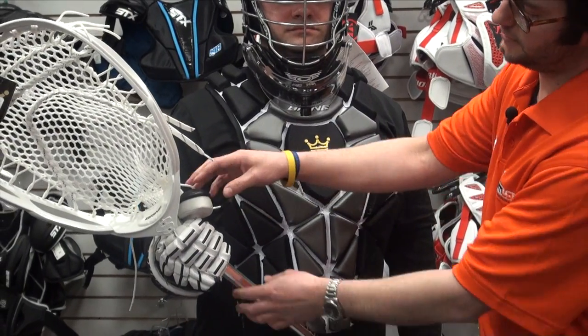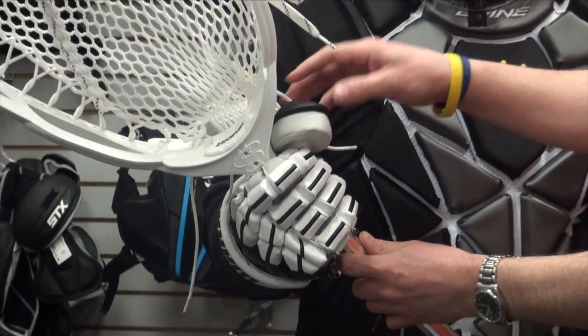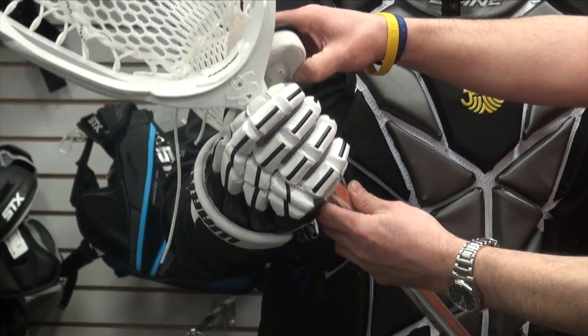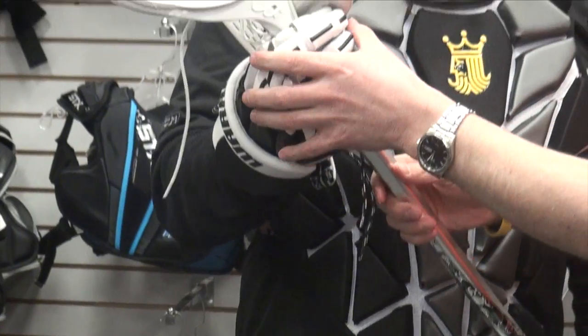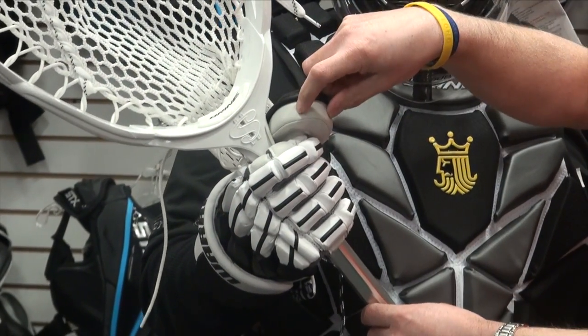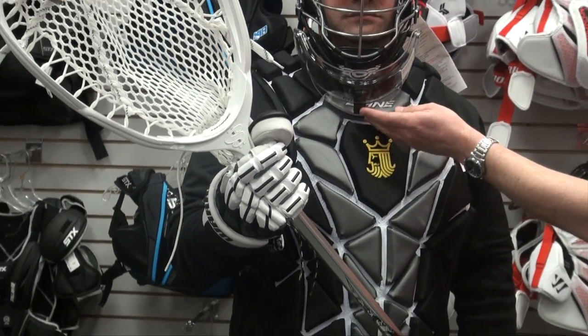Also goalie-specific, you have gloves right here. As Kyle's gripping that shaft at the top of the head, you can see that his thumb is a little bit exposed right there. Goalie gloves really have that hard thumb — locking that thumb into place so that as you grab that throat, you don't really have the ability to move that thumb back, and you still get great protection on the top of the thumb.